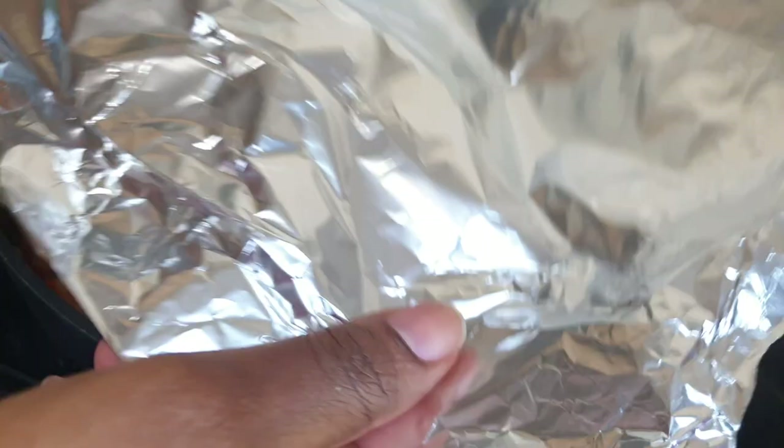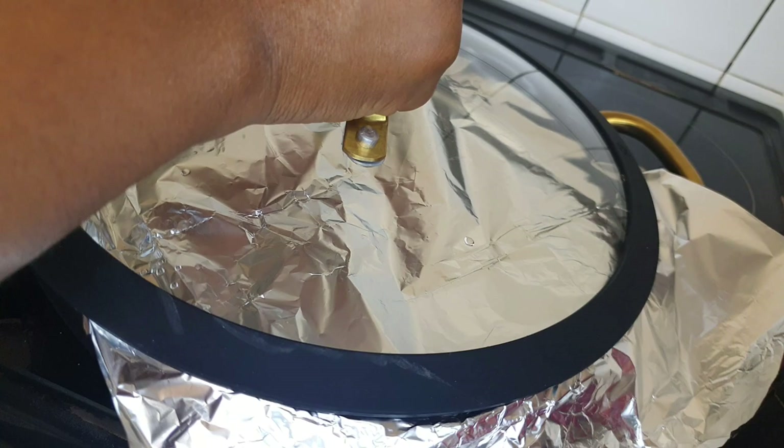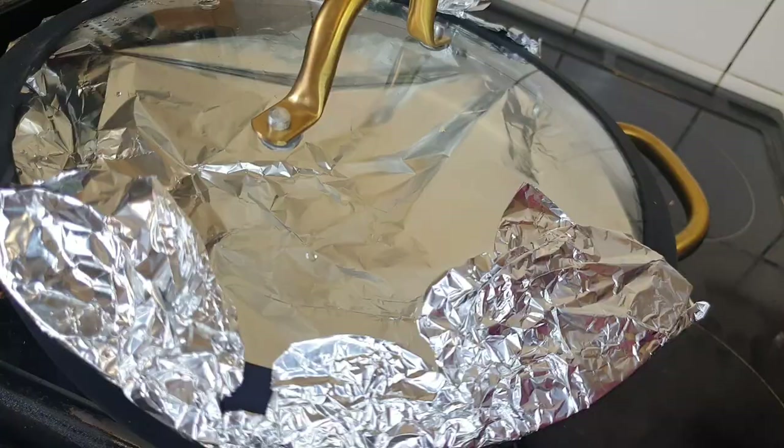After three minutes, I used foil to cover it up and reduced my heat to medium so that it takes the time to cook properly.